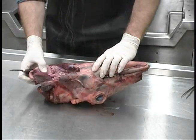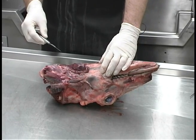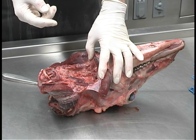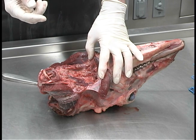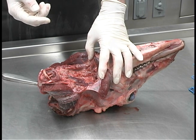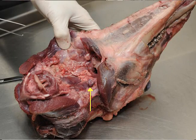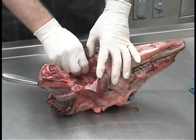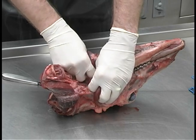We'll pull back the trachea and larynx — this will be the region where the retrofringial lymph nodes are found. The normal color can be anywhere from light to dark gray to tan, sometimes dark pink or even dark red depending on if the animal's been frozen or thawed a couple of times. Here you can see one of them — we got lucky, it popped up right here. They're also much firmer than the surrounding tissue, so if you don't see them right away you can dig your fingers in and feel around for them.